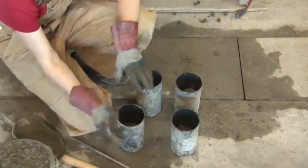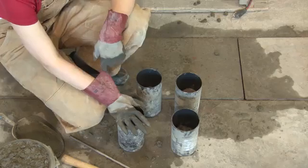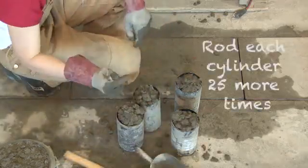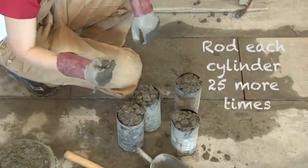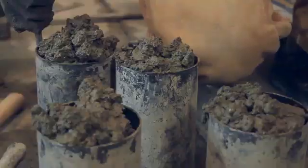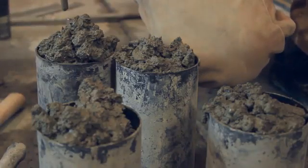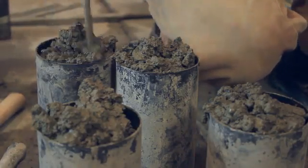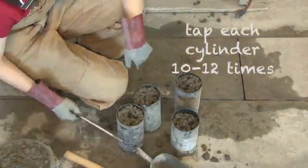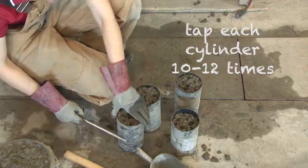We had filled it about halfway; now we are going to fill it to the top with a little mound for the second lift. When you have a mound on top, do the last lift of 25 rods, penetrating about an inch into the previous layer. Then hit the side with the mallet or the rod, 12 times total.